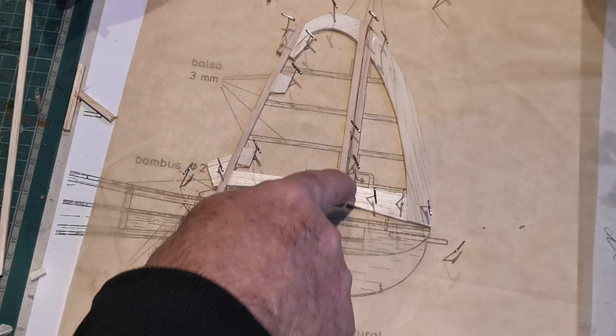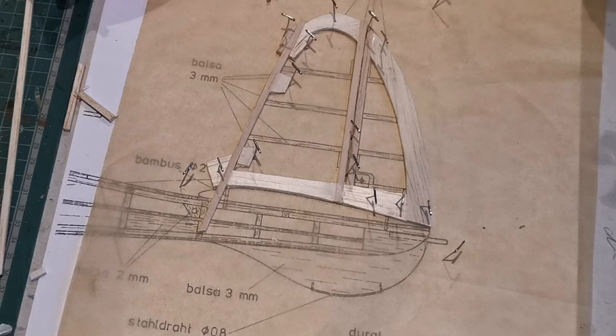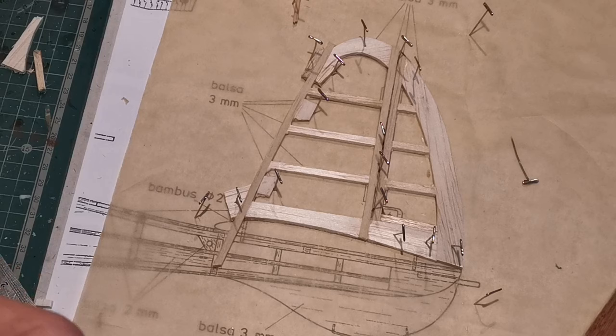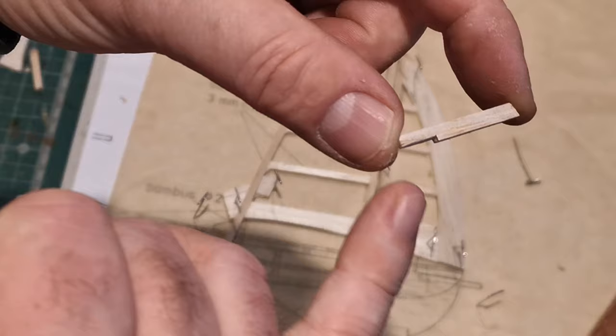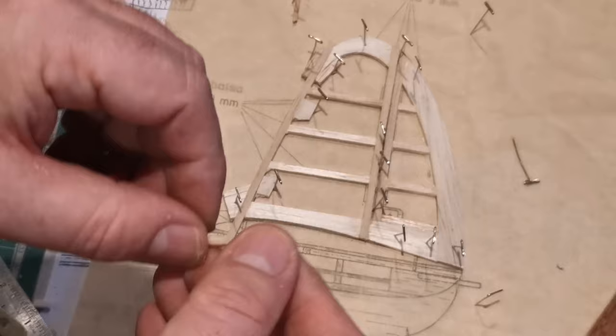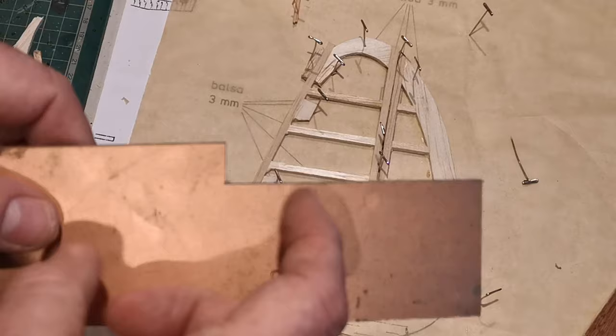Now for a little bit of tedious work doing the infills. That one there needs to be cut slightly differently to allow for some purchase for a control horn — I'm not going to actually do it like that. I've thought of a different way of doing it. This is the fin all but completed now, and this is my solution to the control horn. I've cut the last piece of wood to put in — you'll notice there's a small notch cut here, and that's so I can accommodate a home-built control horn.